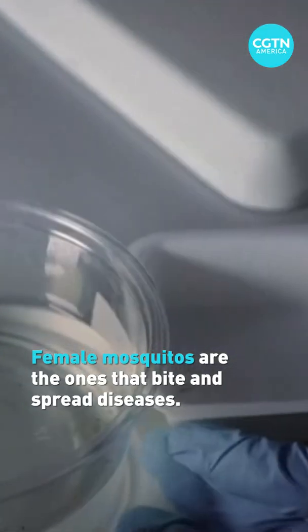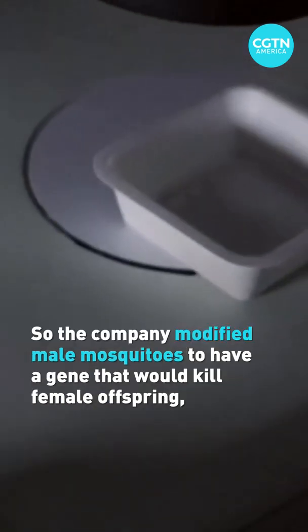We then monitor the offspring, looking for the fluorescent marker that causes the larvae to glow.